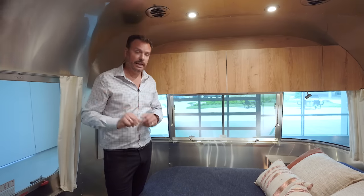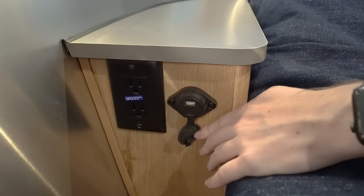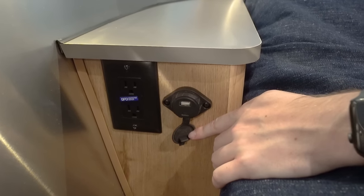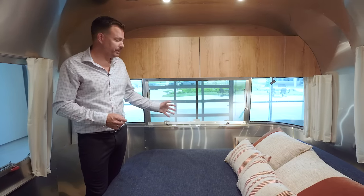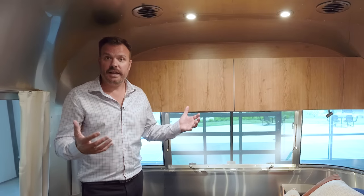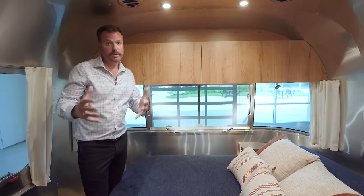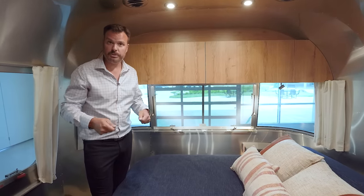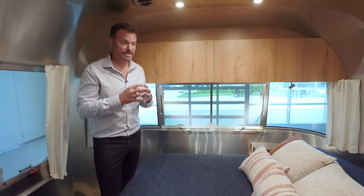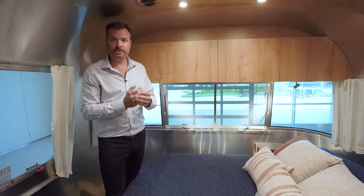In the nightstand, there's a USB-A and USB-C port, and right next to it is a 110 outlet — inverted, so you can plug in a standard 110 appliance running off the batteries. Ceiling lights throughout the Tradewind are dimmable. In the bedroom, all shades are blackout shades — in the living room there's a mix of blackout and roller shades, but out here in the bedroom they're all blackout, so you can take a nap in daylight or have full privacy simply by closing them.